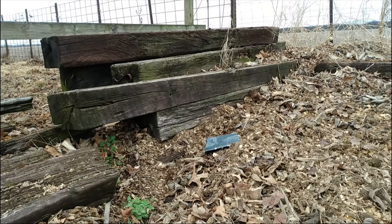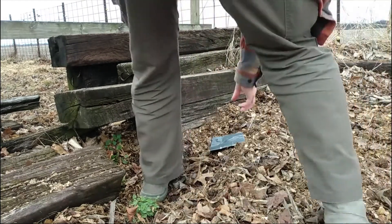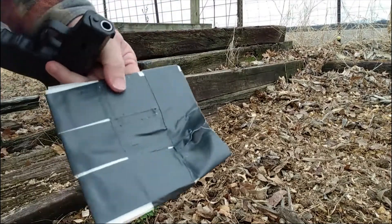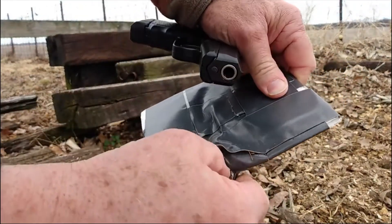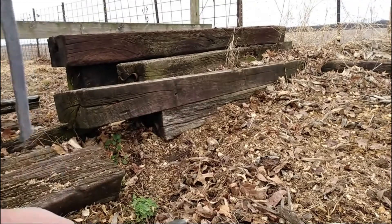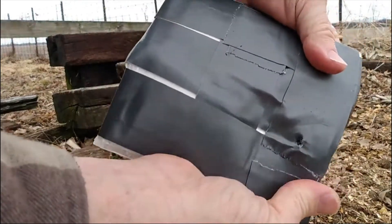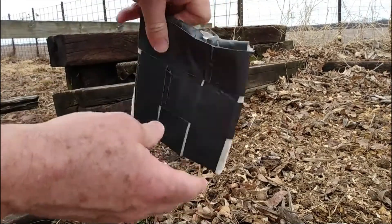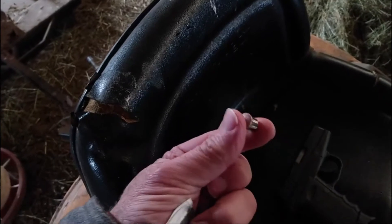There we go. It hit low. It partially delaminated — you can see that right here. There's the bullet, you can actually see it. I hit a little low, but it did absolutely stop the bullet. Wow. There's the entry. No exit. Surprising. I've pulled the bullet out and there it is — nice and flattened, and did not go through.